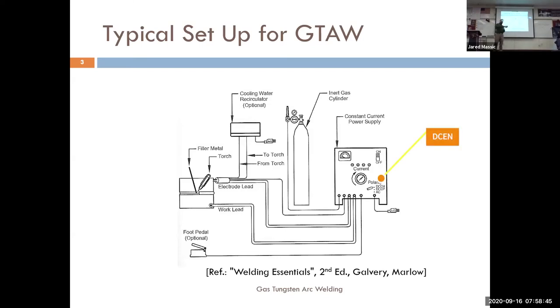Your polarity is electronegative — that's important because some machines you have to set up negative and positive. Your torch will always be the negative side of things, and then the work clamp — your work lead — will be your positive.